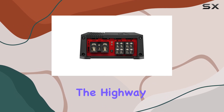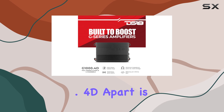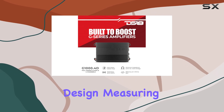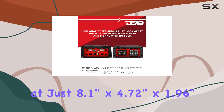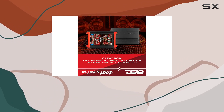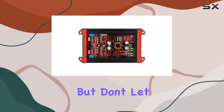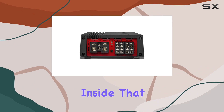Whether you're cruising down the highway or parked at a car show, what sets the G1000.4D apart is its compact design. Measuring at just 8.1 inches by 4.72 inches by 1.96 inches, this amplifier can fit just about anywhere in your vehicle without compromising on performance. But don't let its size fool you — it's what's inside that counts.